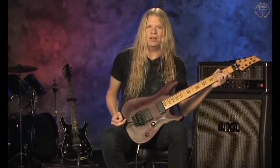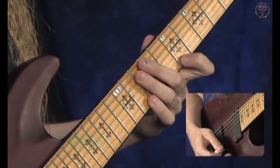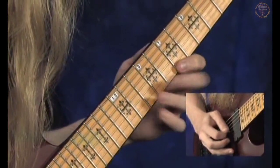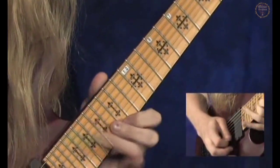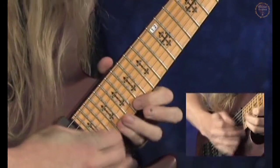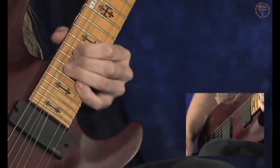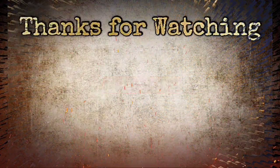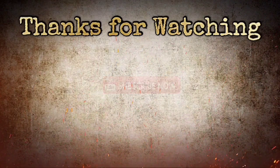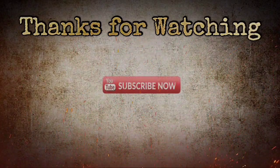Now here is the riff played with the backing track. G, and down to F sharp.